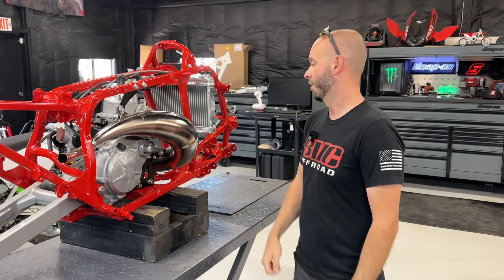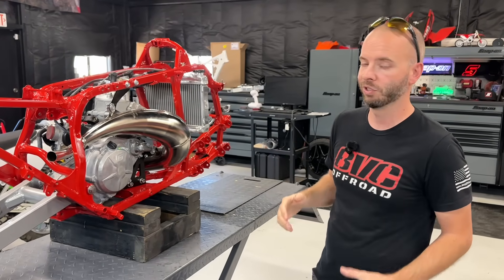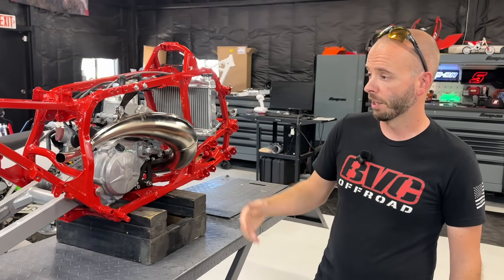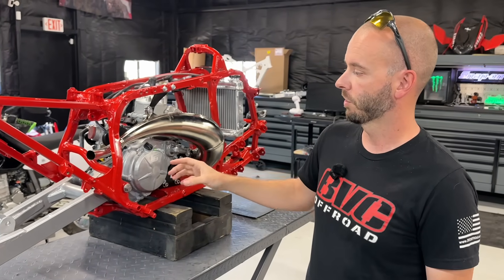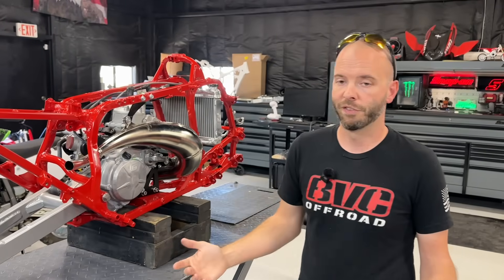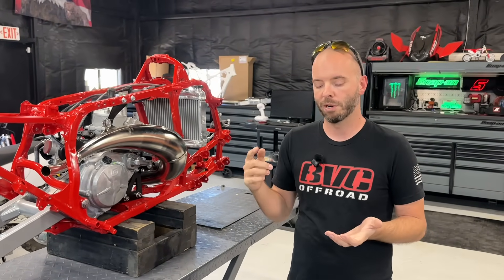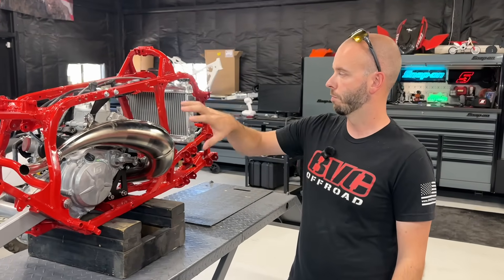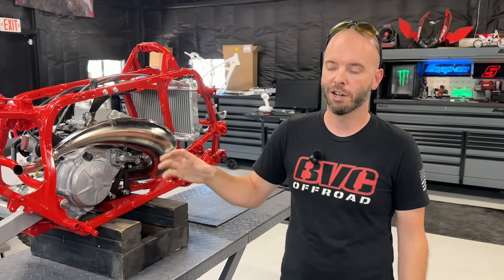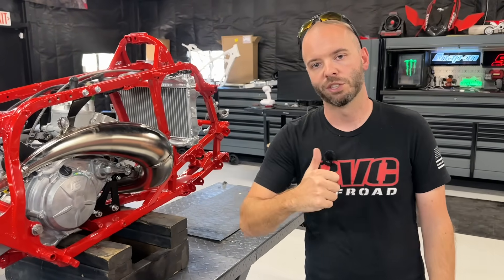We've got a brand new radiator, so we don't have to do any radiator mods — just custom hoses, which is not a big deal. The only custom mod remaining to make this work is a custom silencer. Stay tuned for the next video. We're also going to be releasing videos talking about the billet swing arm, frame, and A-arms, all based around the geometry we figured out here. Thanks for watching — we'll see you in the next one.